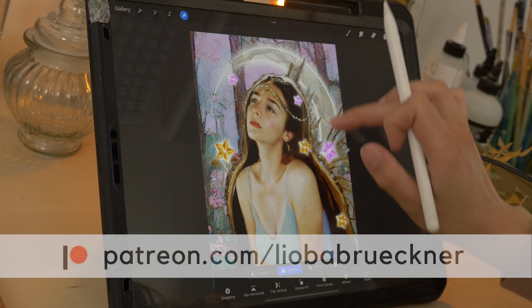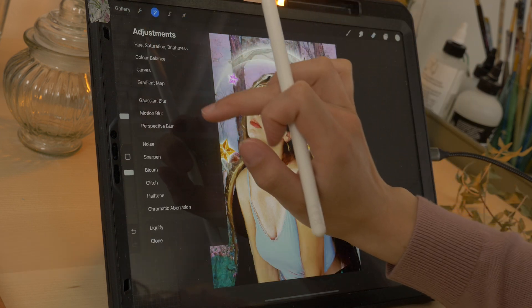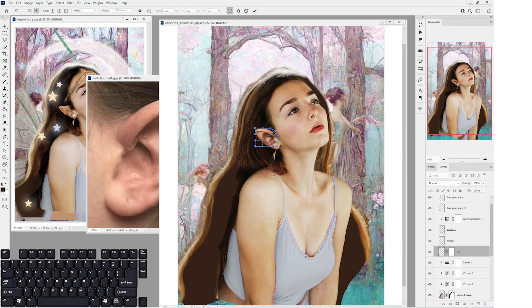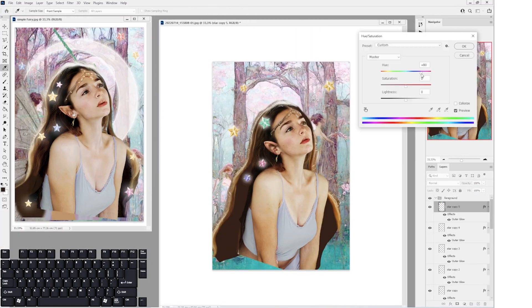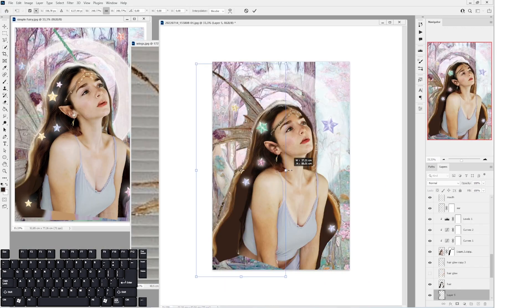And if you want to learn how to do that too, join me on Patreon on the advanced student reward tier. I just released two new tutorials in which I teach you the most essential functions you need to know to bring your unique visions to life in Photoshop and Procreate. Just follow the link in the comment section and join me on Patreon.